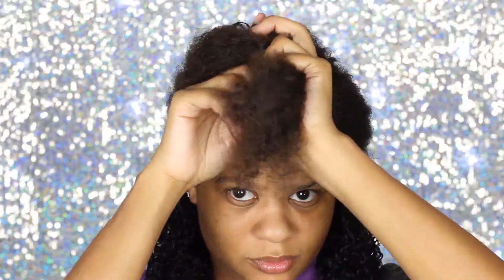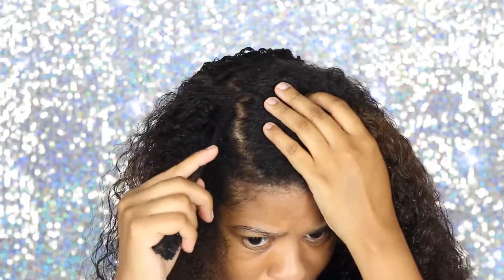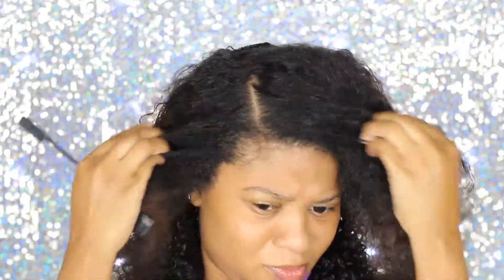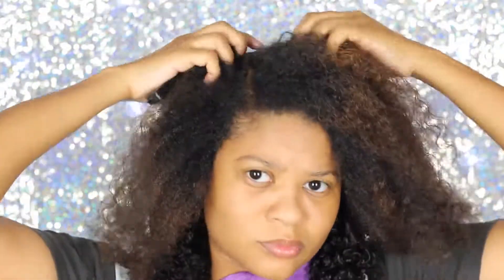Now we're at the front portion of the head and you guys can kind of see how I have my hair sectioned. It's really just a rough section from ear to ear — it doesn't have to be perfect because we're going to be covering the rest.